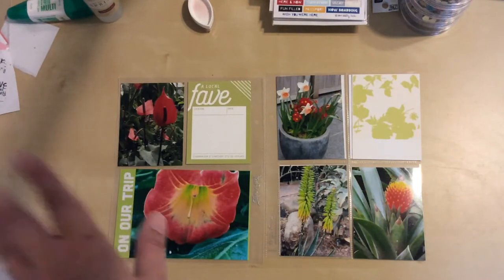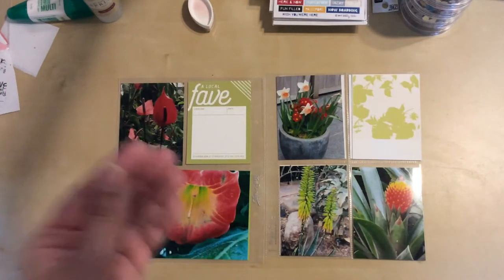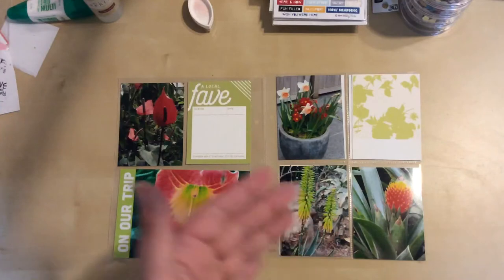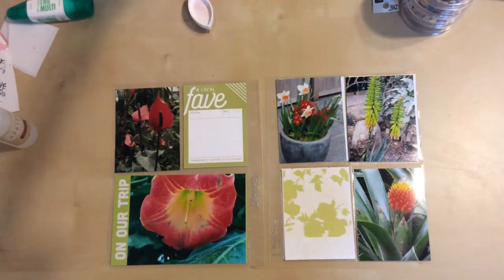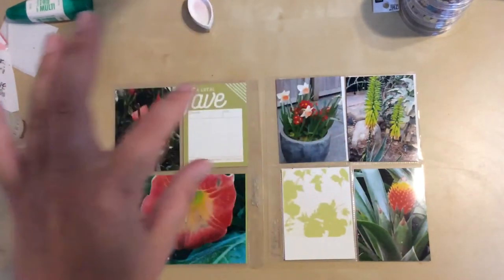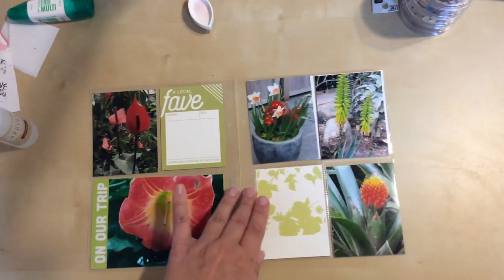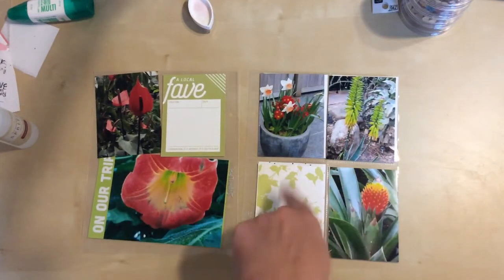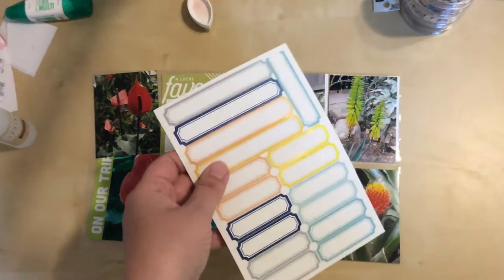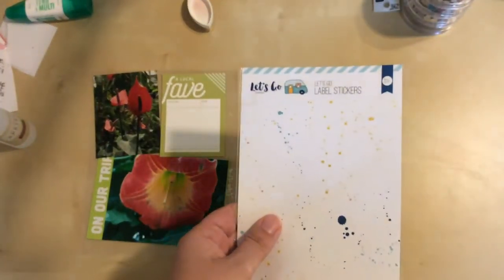Now I'm going to work on the individual photos and cards to stamp on them, add some labels maybe, make them a little bit more fun and interesting. I've decided that I want to bring in some yellow here. There's a lot of green and a lot of red and I think bringing in some yellow would be helpful. So I'm going to use one of these label stickers. These are from Pretty Little Studio, it's the Let's Go line.